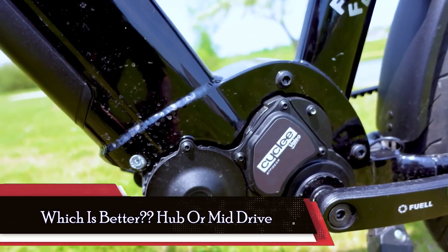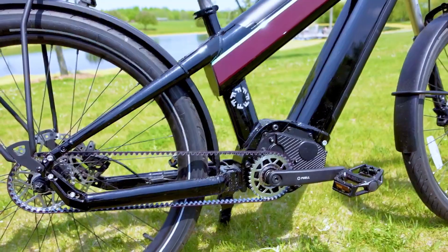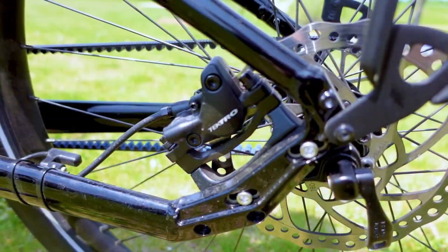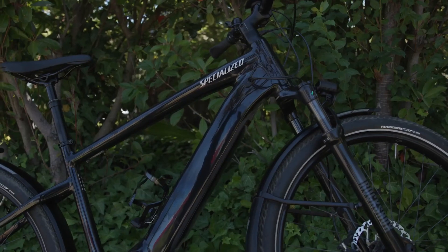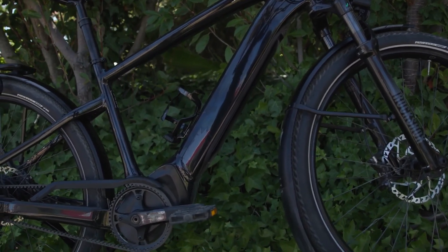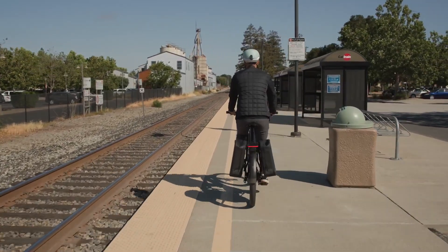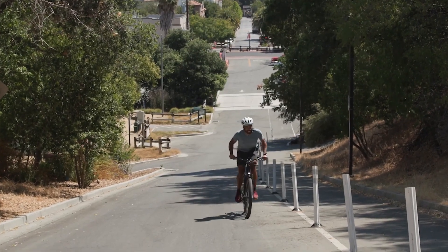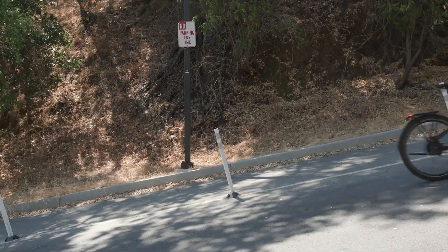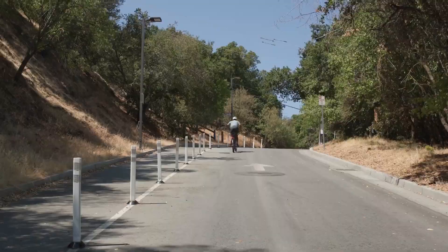As we weigh the pros and cons of hub motors and mid-drive motors, it's crucial to consider your specific riding needs, preferences, and budget constraints. For commuters and low-maintenance seekers, hub motors offer simplicity, reliability, and affordability, making them ideal for daily commuting and leisure riding, particularly on flat terrain. Conversely, mid-drive motors excel in challenging terrain, providing superior torque and efficiency for steep climbs and technical trails, albeit with higher maintenance requirements.